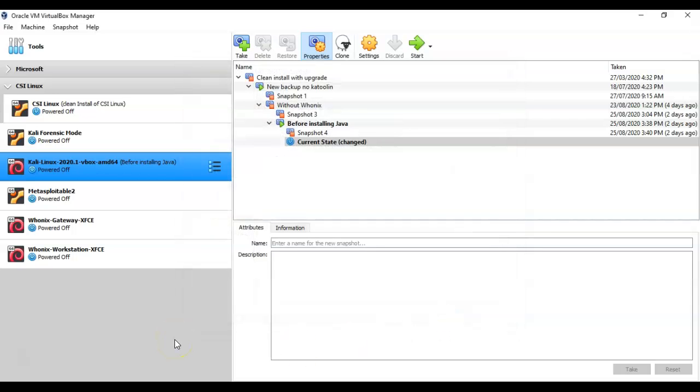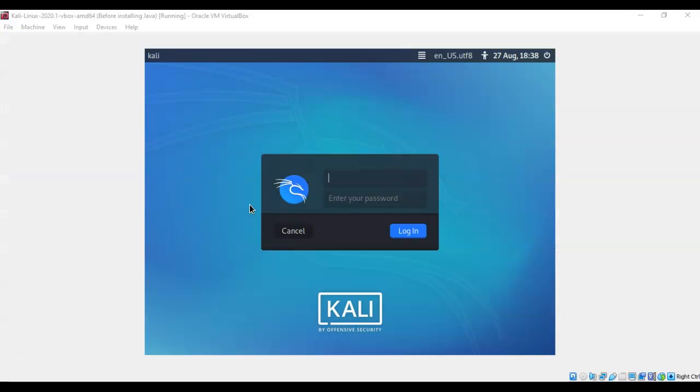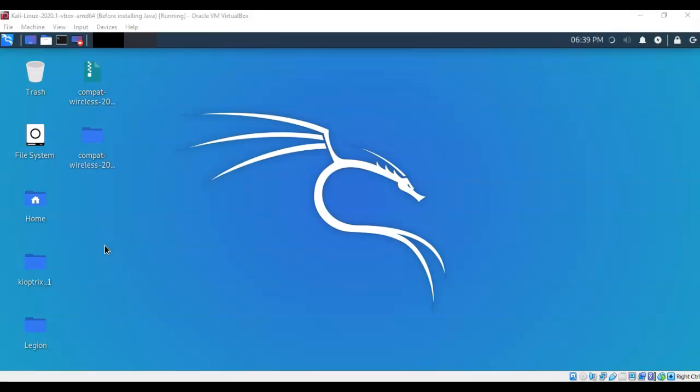Once ready, fire up your Kali installation, get to the desktop, and log on as root. Now that we've added our wireless adapter into the VirtualBox settings for Kali, we need to enable that USB wireless adapter inside our Kali machine.